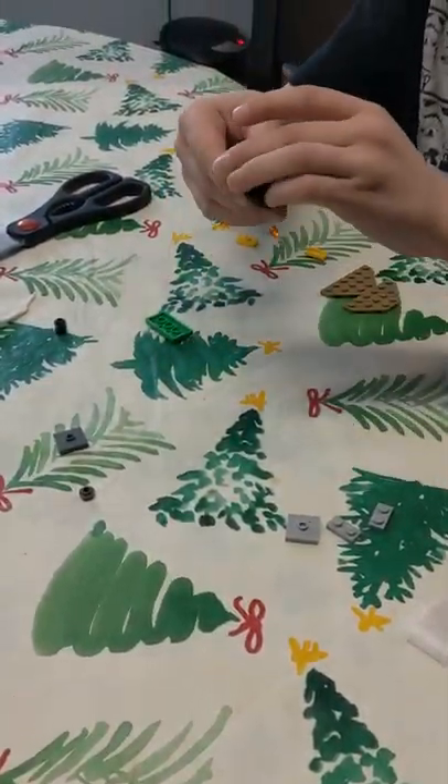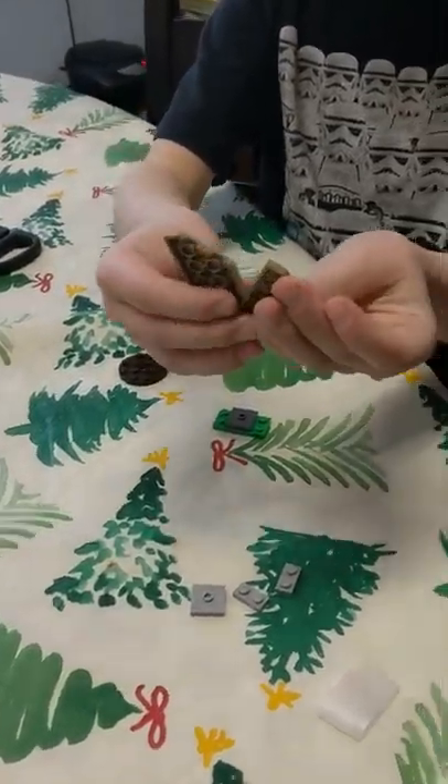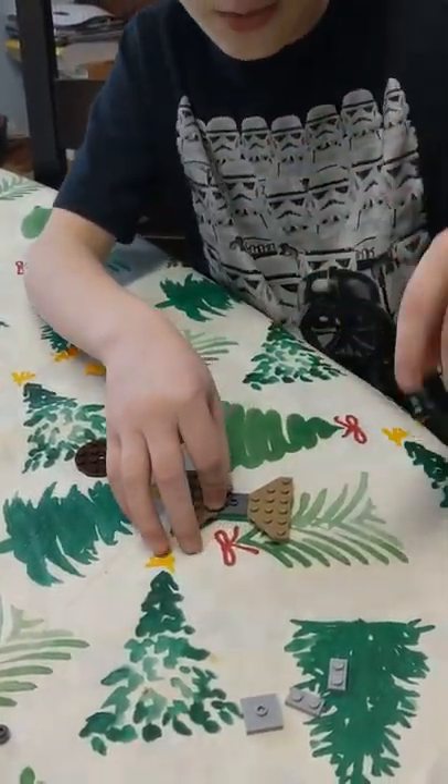First of all, you're going to need this. Then you're going to need this. Next, you're going to need two of these bricks, specifically from the Lego Movie 2.